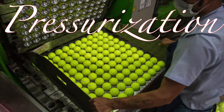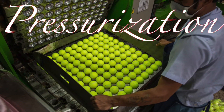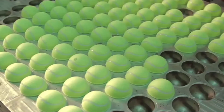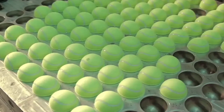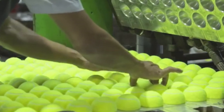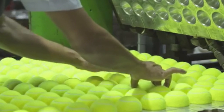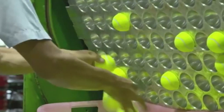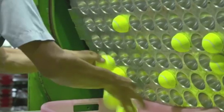Pressurization is one of the defining characteristics of a tennis ball. To achieve the desired bounce and performance, the ball is pressurized to around 12 psi (pounds per square inch). This is done by placing the ball in a pressurization chamber and sealing it under pressure, ensuring the ball maintains its optimal bounce throughout its lifespan.